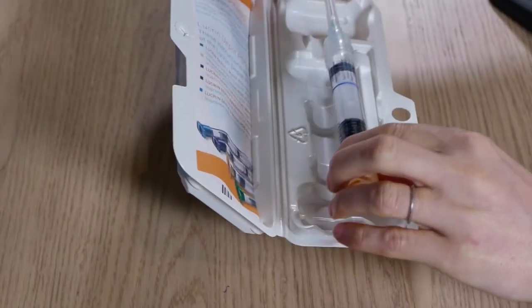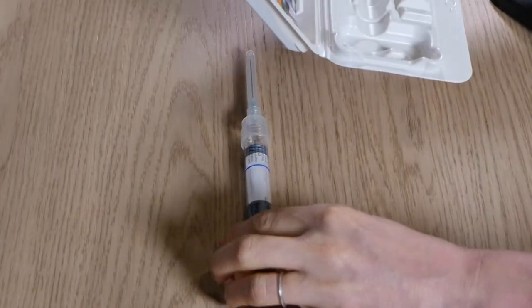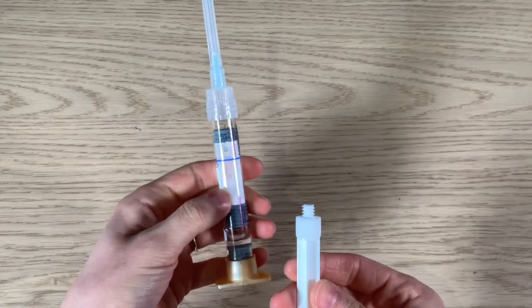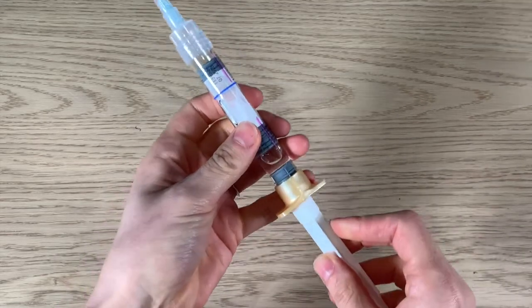Aside from the instructions, the box contains a pre-filled syringe and a plunger. The plunger needs to be screwed into the syringe.